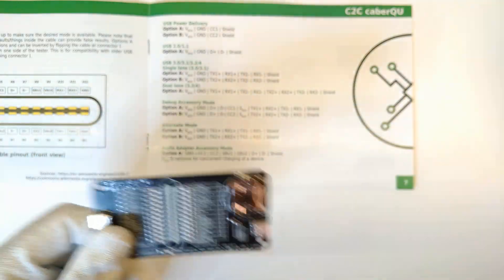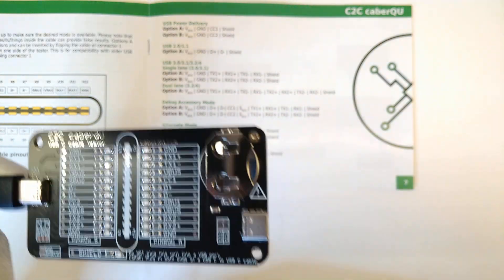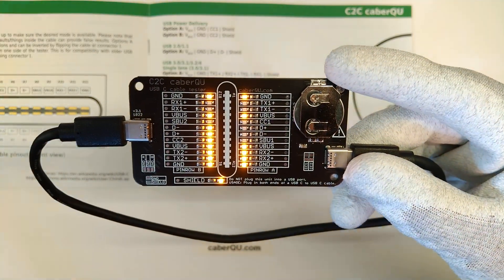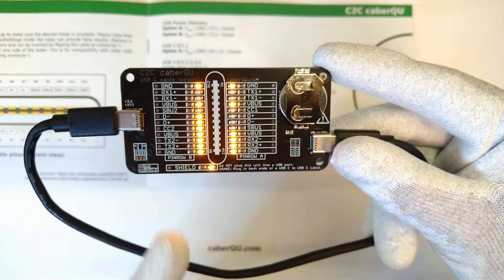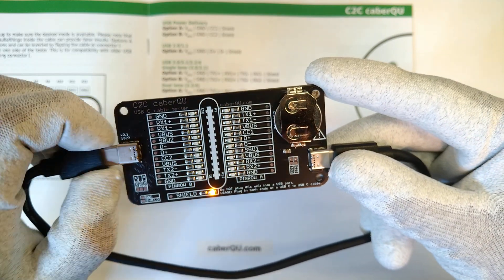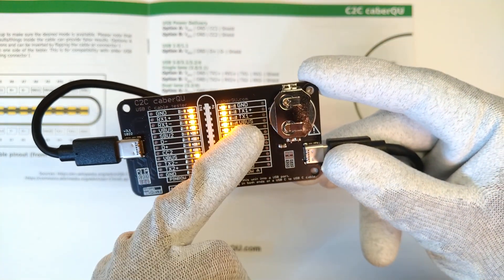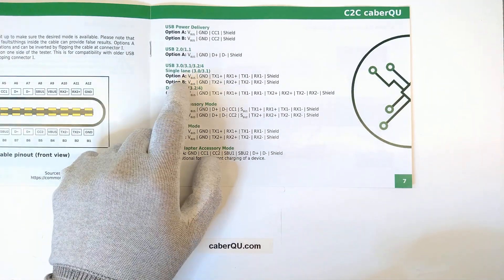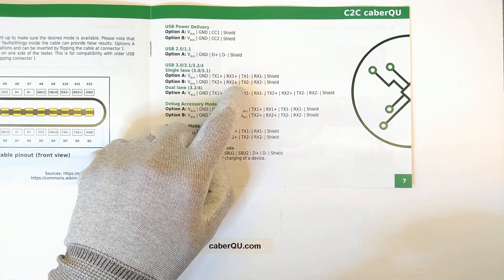The first USB-C cable we're looking at came with my external hard drive, and as you can see it is a USB 3.0 or 3.1 cable. The TX2 and RX2 pins are connected, and if I flip it around it shows RX1 and TX1 — Option A being TX1/RX1 and Option B being TX2/RX2, as shown in the manual.